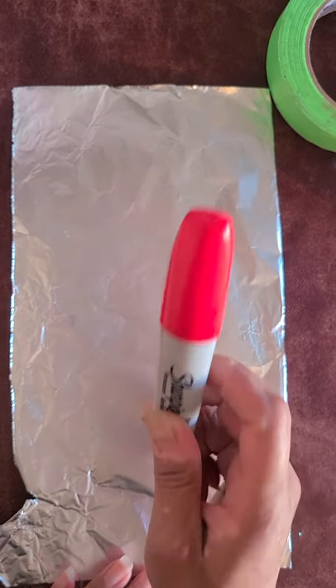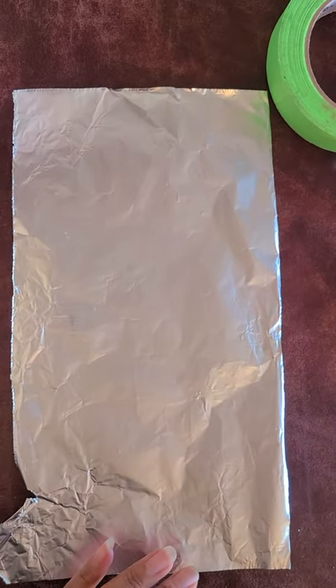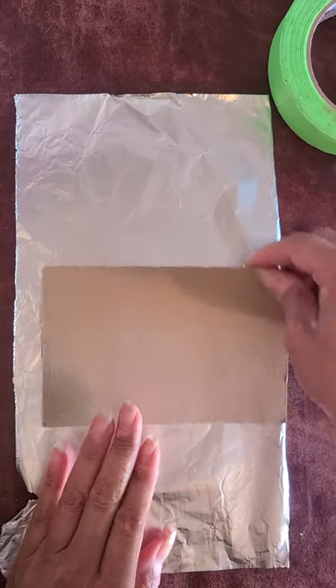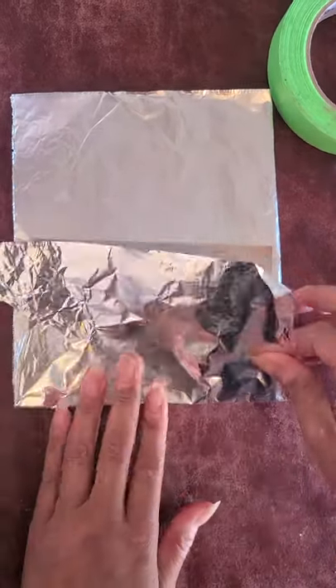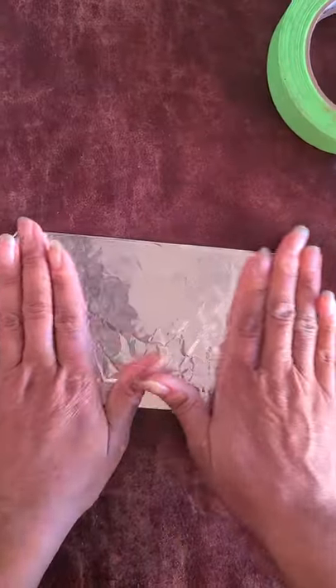I'm planning on using my Sharpie today, so I'm going to wrap my cardboard and make sure it's on the shiny side. I'll start on the dull side, put my cardboard down, and when I fold it over the foil will be shiny — that's what I'm going to use to draw on.